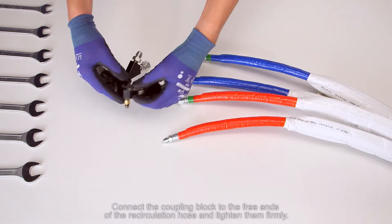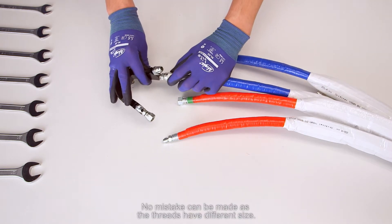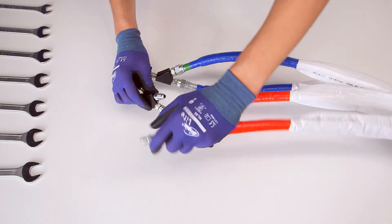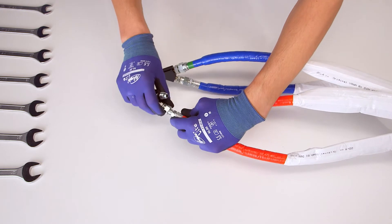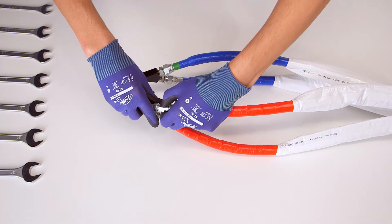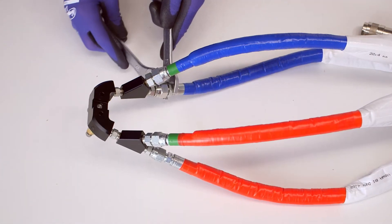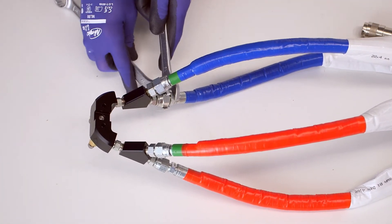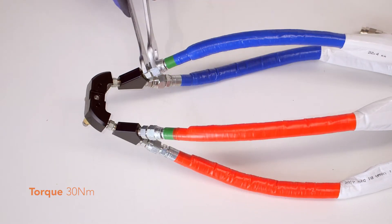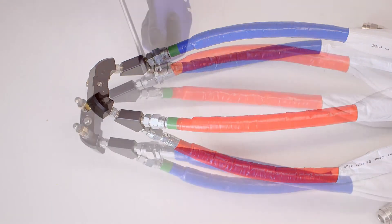Connect the coupling block to the three ends of the recirculation hose and tighten them firmly. No mistake can be made as the threads have different sizes.